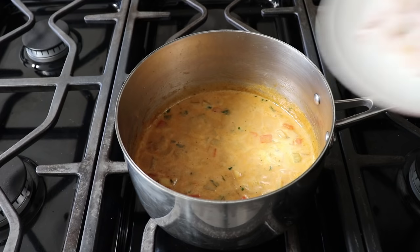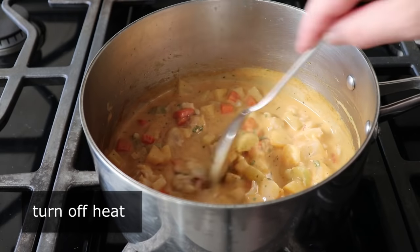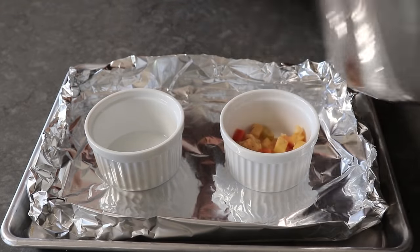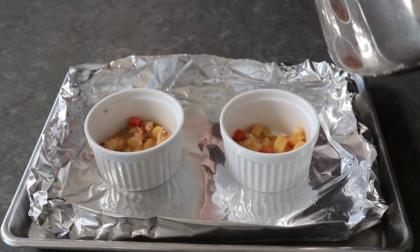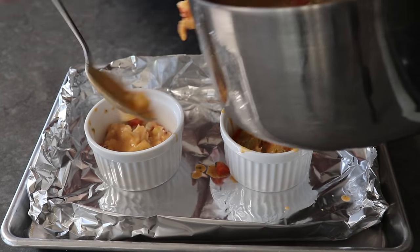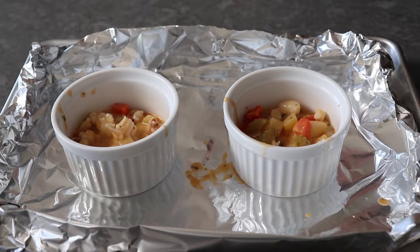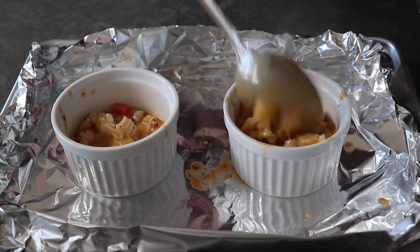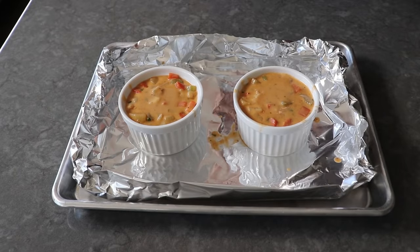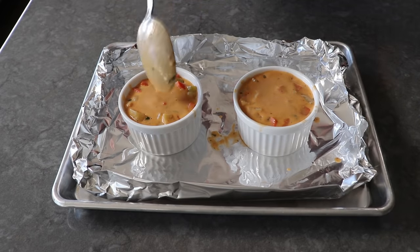Once our mixture tastes good and looks good, we'll go ahead and stir in our lobster meat and turn off the heat. As soon as that's been mixed in, we will pull that off the stove and divide that mixture evenly between two six-ounce ramekins. Make sure you try to divide that lobster meat evenly between the two portions. Also, try to get it all in the ramekin and not on the pan. We definitely want some foil underneath these because there will definitely be some bubble over. Please make sure you transfer all the chunks from the pan into these ramekins. Then we can spoon over as much sauce as will fit, stopping about a quarter inch from the top. If you end up with about a tablespoon of sauce left in the saucepan, just go ahead and eat it — that is a chef's snack, which you've definitely earned.